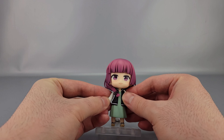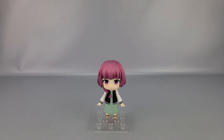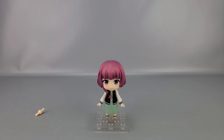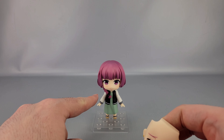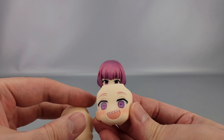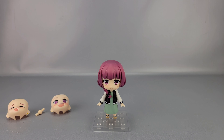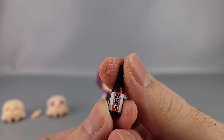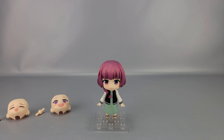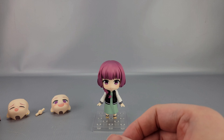She's a Nendoroid so she has several accessories. There's the usual replacement neck piece just in case, with a little smile on it. On top of that, you have two alternate faces: her kind of neutral smiling face, her big drunk smile face, and an even bigger excited/drunk smile face. She also comes with a bottle of sake and a juice box with a straw — sake again, booze.